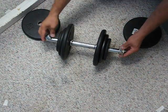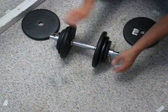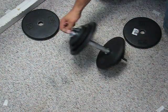And there's our weights. Our collars go back on, get snugged down, and we're ready for our set.